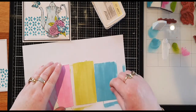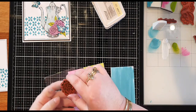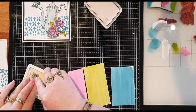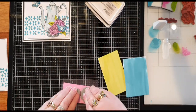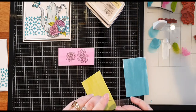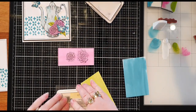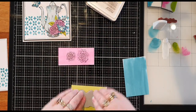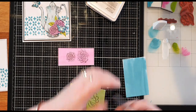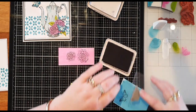The next thing I'm going to do with my acrylic block is place my flowers — inking those stamps up and pressing nice and firmly for your image. The next one is green leaves. And then the next one is the butterfly — I'm going to stamp that butterfly three times onto the blue. Make sure it's nice and inked up.